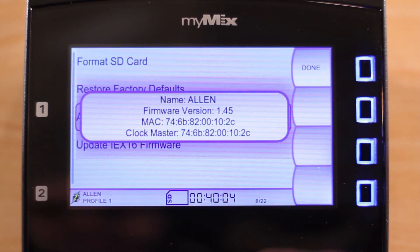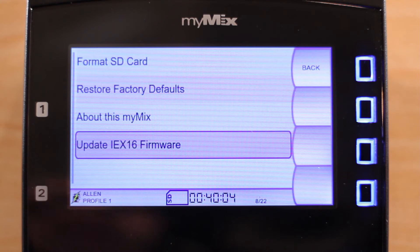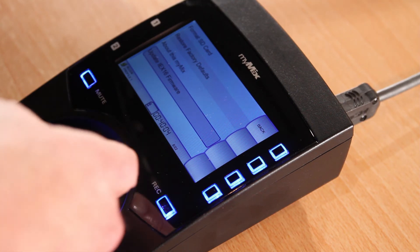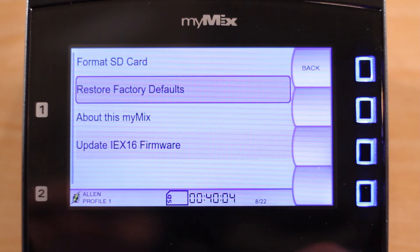You can also see who the clock master is on the network. At the bottom, we have the option to update the firmware on an input expander. If you decide to restore factory defaults, MyMix will ask if you are sure.